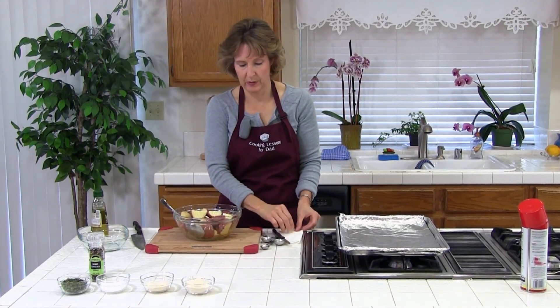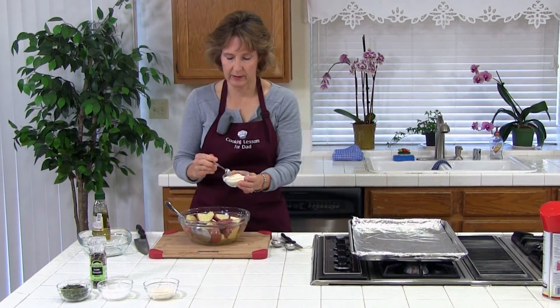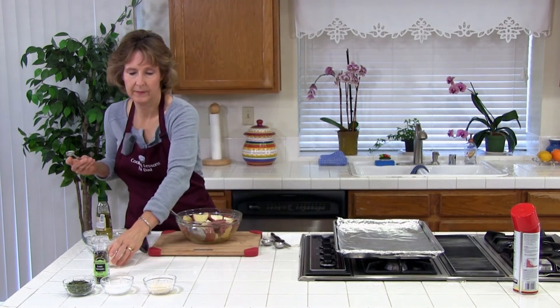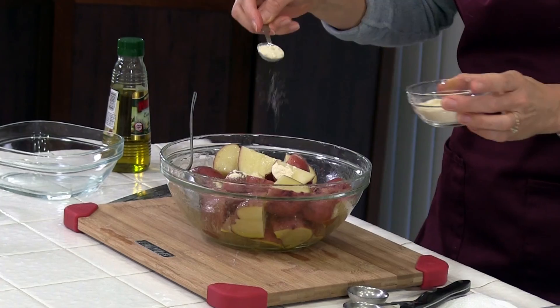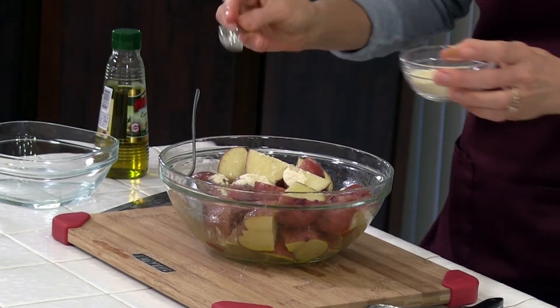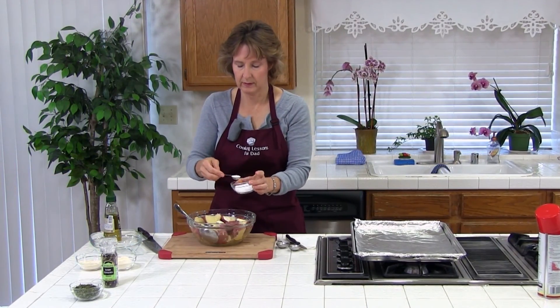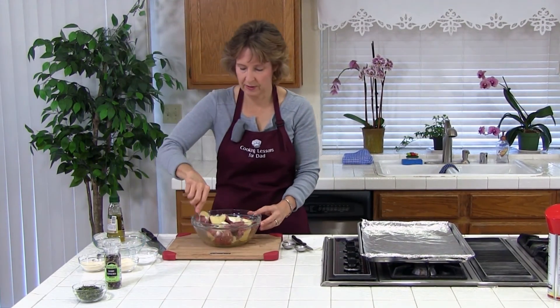The next thing we're going to do is add garlic powder — or you could use garlic granules — one teaspoon, and you could add more or less to taste. You can also experiment with other seasonings. One teaspoon onion powder. One teaspoon kosher salt. Go ahead and stir this up.